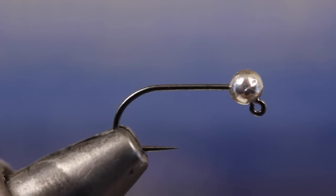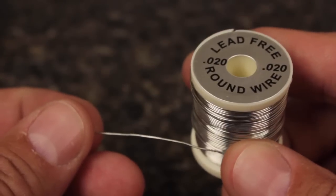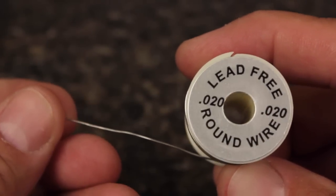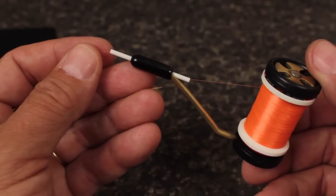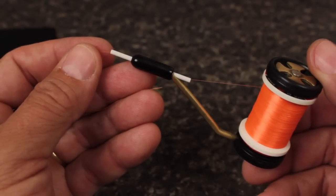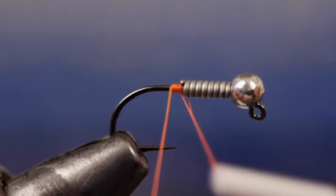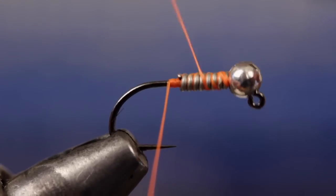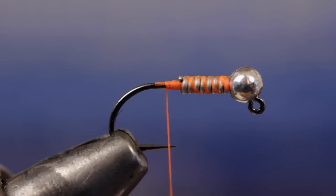Now onto Lauren's tricked out version. We'll start with the same hook and bead combination, but this time add wraps of larger .02 wire to help the fly sink even faster. Apply it to the hook shank just as you did the thinner wire. For thread, you want something bright to form a hot spot — here, UTC 70 denier in fluorescent orange. Get your thread started behind the weight and bind the wire down all the way up to the bead. But this time, end with your tying thread at the hook point, then snip or break off the tag.